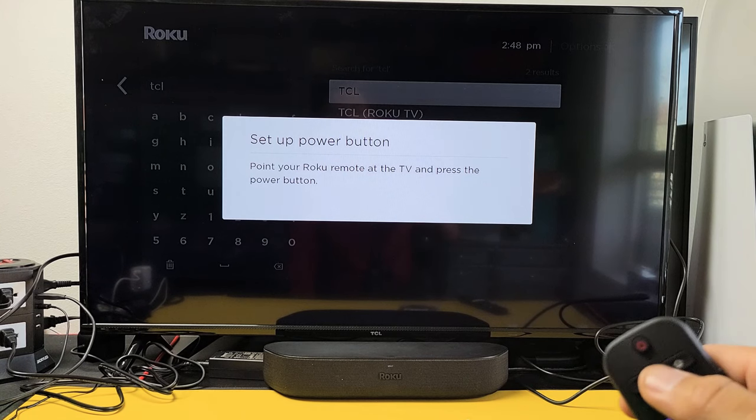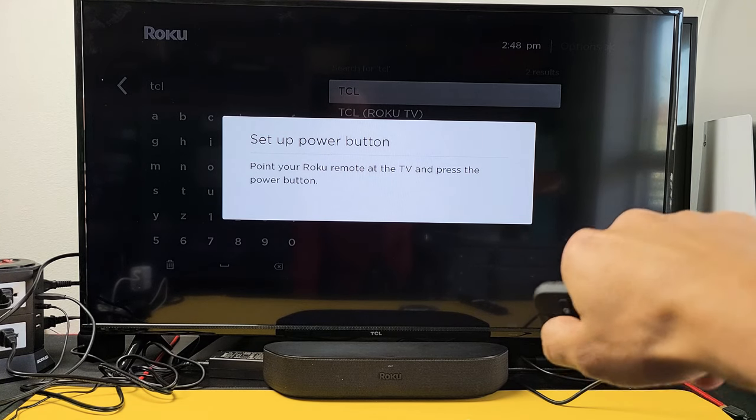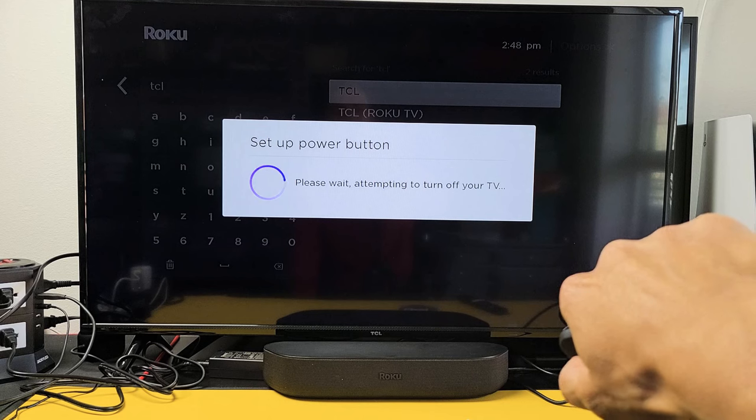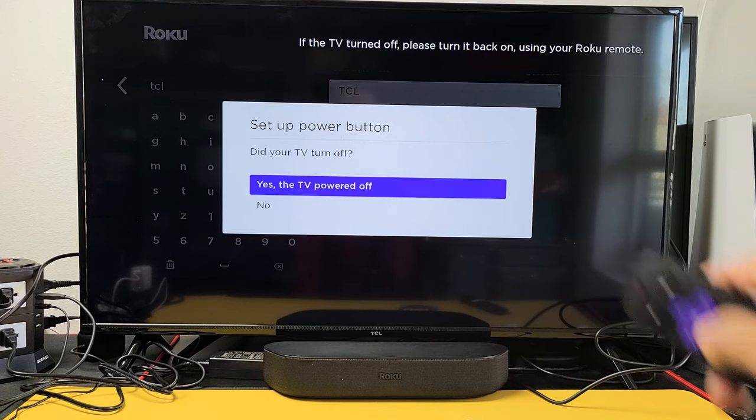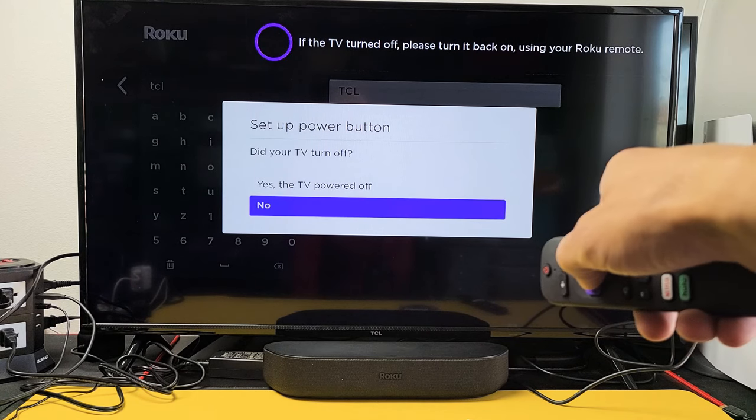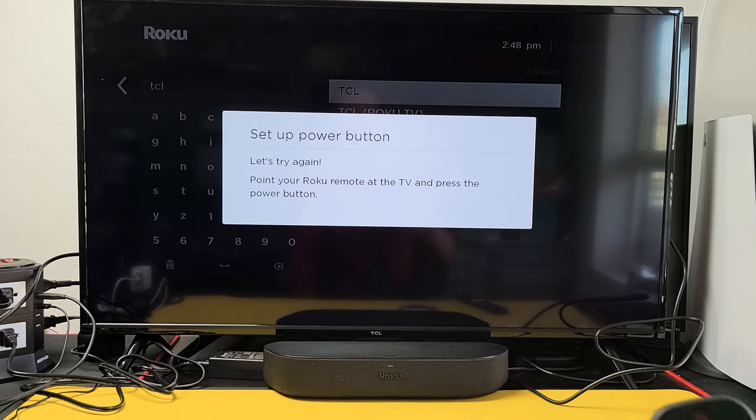So I'm going to point my controller at the Roku screen bar and click on the power button. If the TV turned off, please turn it back on using your Roku remote. It didn't turn off, so I'm going to click No. Let's try it again.